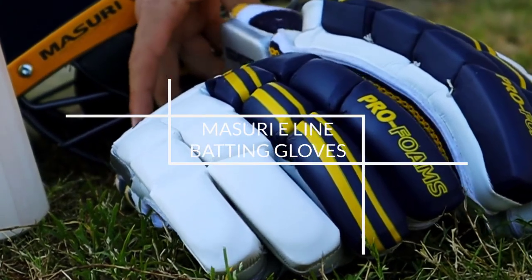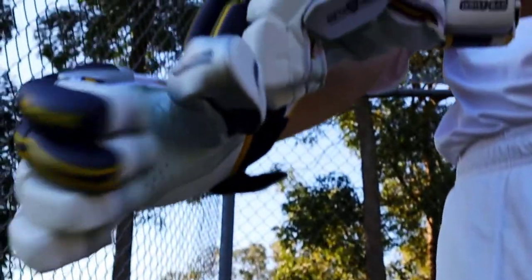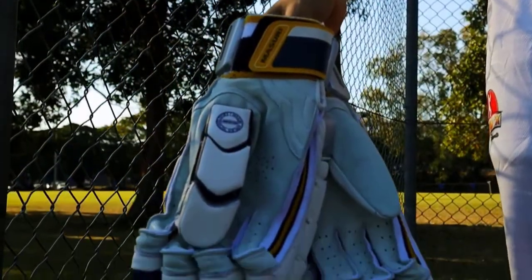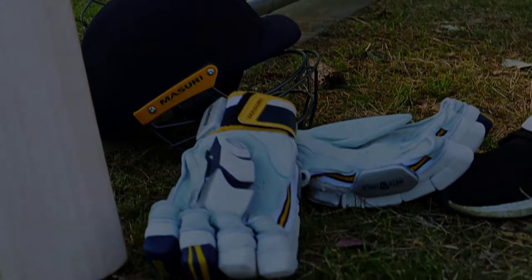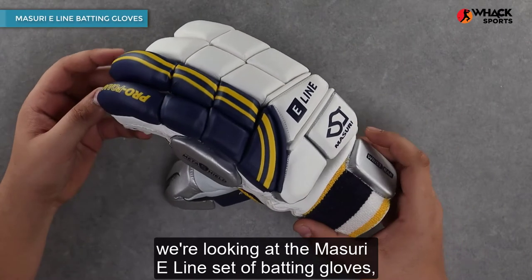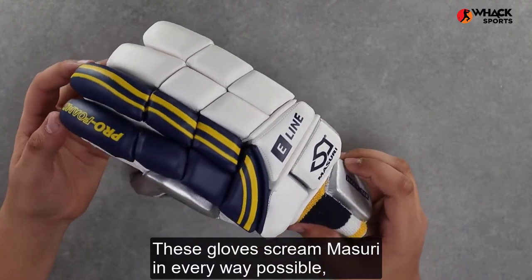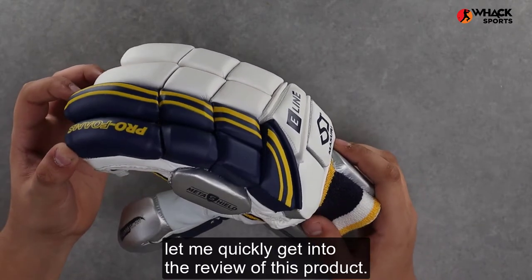Hey, welcome to Wax Sports Reviews. In this video we're looking at the Missouri E-Line set of batting gloves, their top-end split finger style gloves. These gloves cream Missouri in every way possible, be it the aesthetic, the protection, or the attention to detail that goes into them. So without further ado, let me quickly get into the review of this product.